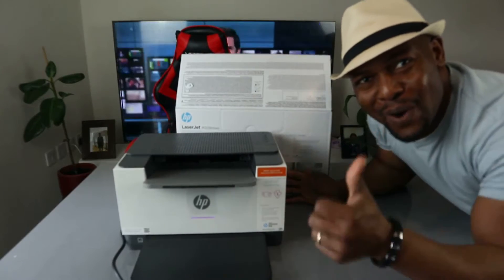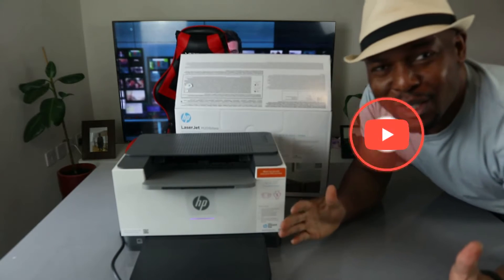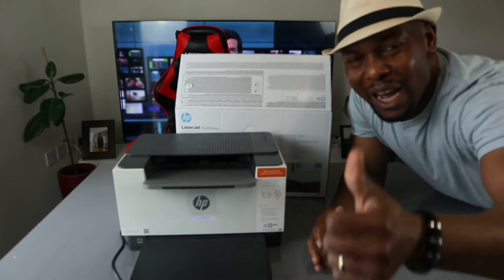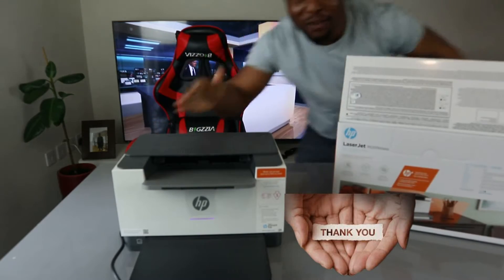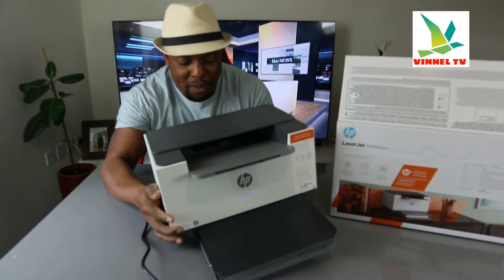Hey guys, what's good? How are you doing? I hope you are doing well. Welcome to Binal TV. If you are new to this channel, please consider subscribing — I will appreciate it. Thank you very much for stopping by and thank you for clicking.